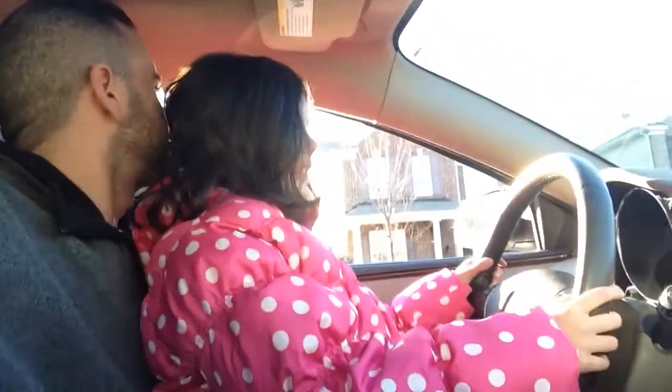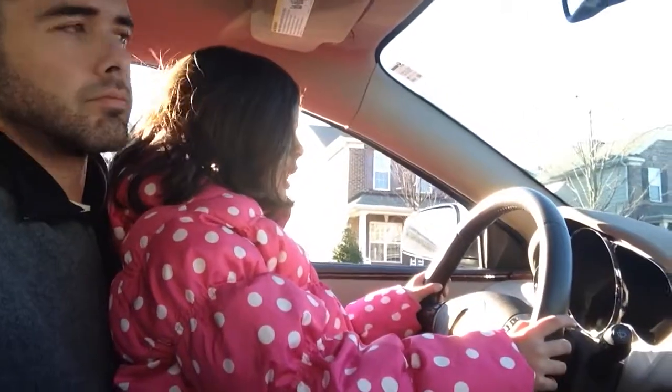You see me? I'm driving. I'm just sitting on Dad's lap and he's pushing the pedal.